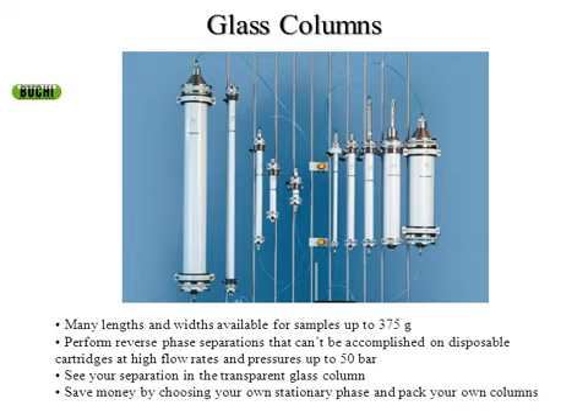The third choice, other than prepack columns and packing your own polypropylene cartridges, are glass columns — also packed by yourself but made for higher pressure uses and very large scales. We have a column almost a meter long and 100 millimeters wide, and smaller columns that hold four to ten grams of material. With these columns, we can separate almost 400 grams of material on the large end. They hold up to 50 bar pressure, and you have clear glass so you can see your compounds as they move through the column. They're a good choice for expensive reverse phase silica gel that you plan to reuse multiple times.